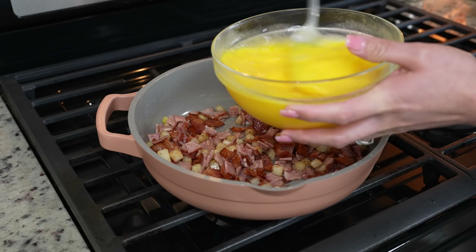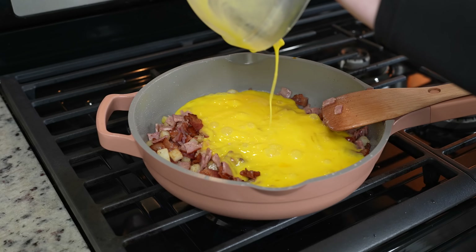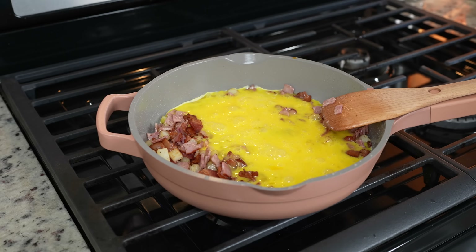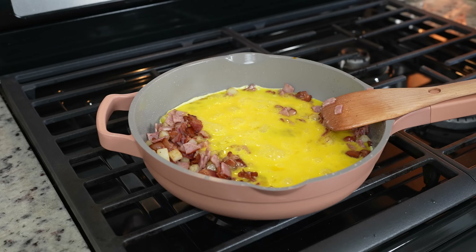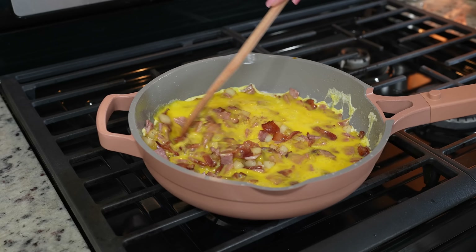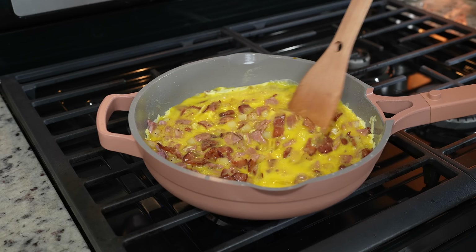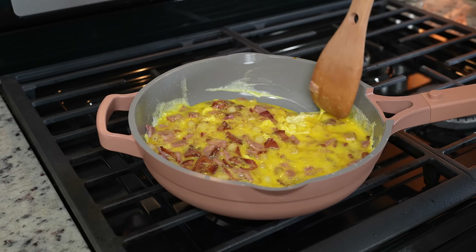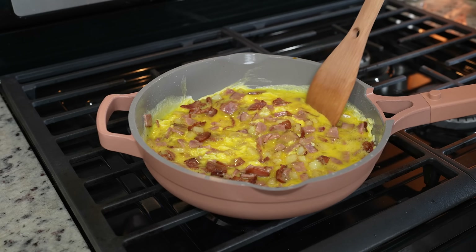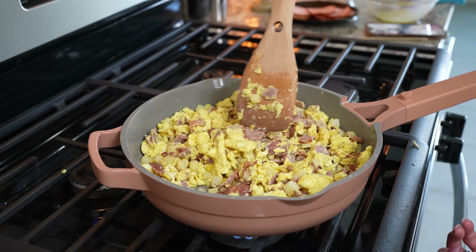After a couple minutes we're going to add our beaten eggs. And now we're just going to cook it all together. Of course feel free to add bell pepper, onion, whatever you want to add to it. So just mix it and allow it to cook. Once our eggs are fully cooked we have our filling ready.